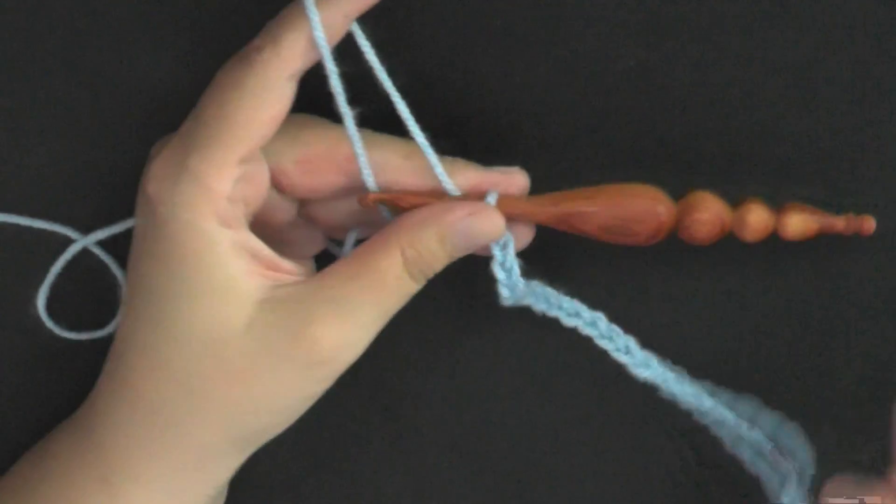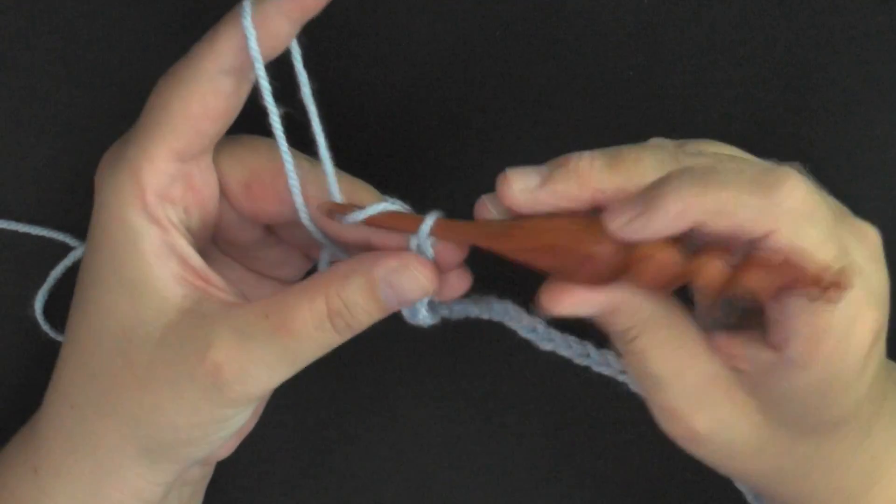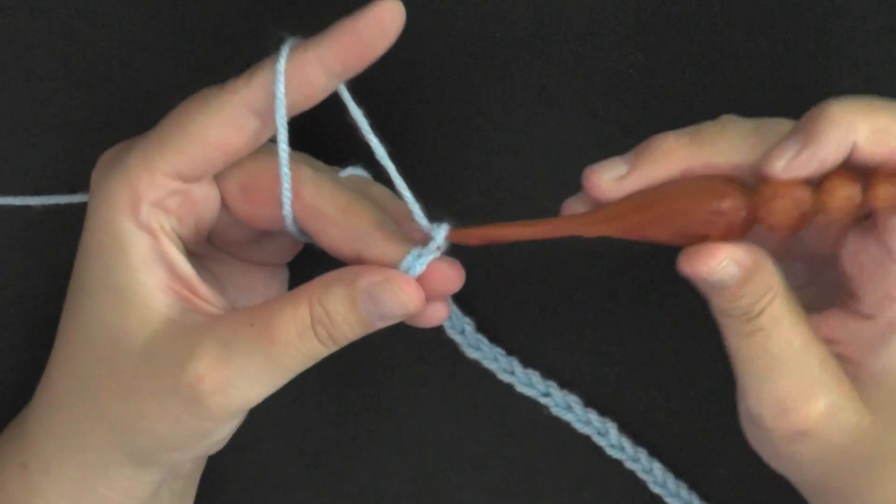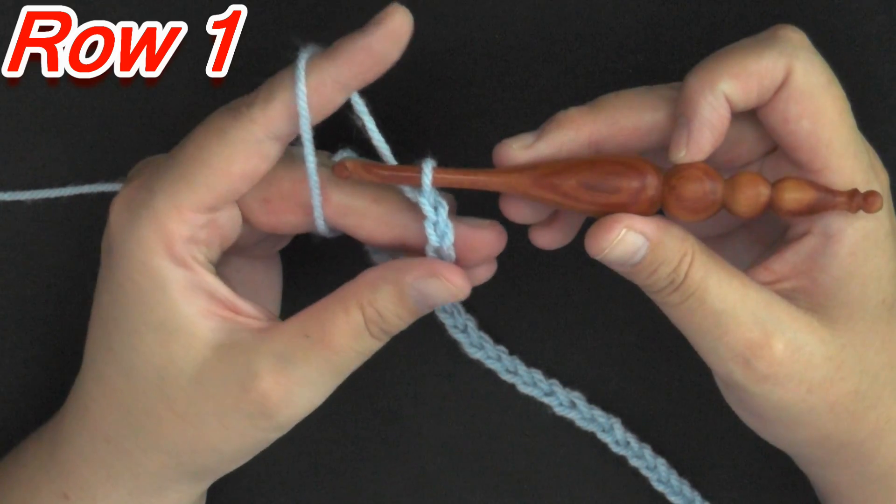I did my multiples of 8 and got it the width that I want, so I'm going to go ahead and chain 4 — 1, 2, 3, and 4 — and now I'm ready to begin row 1.